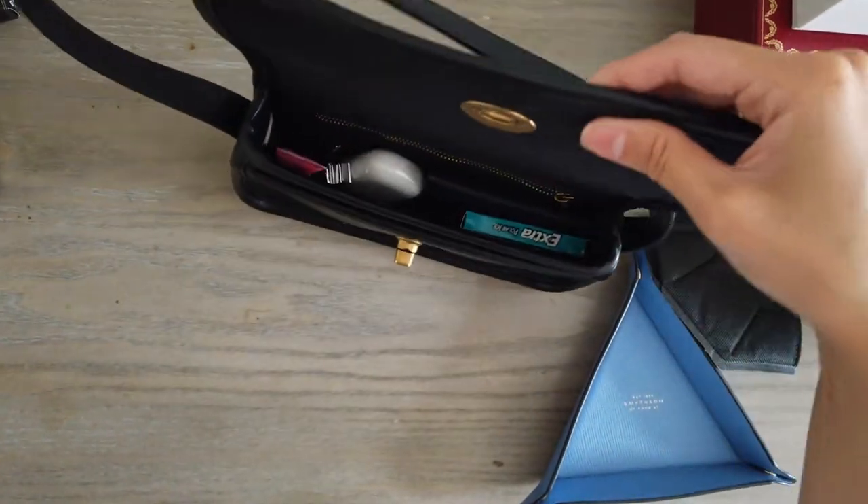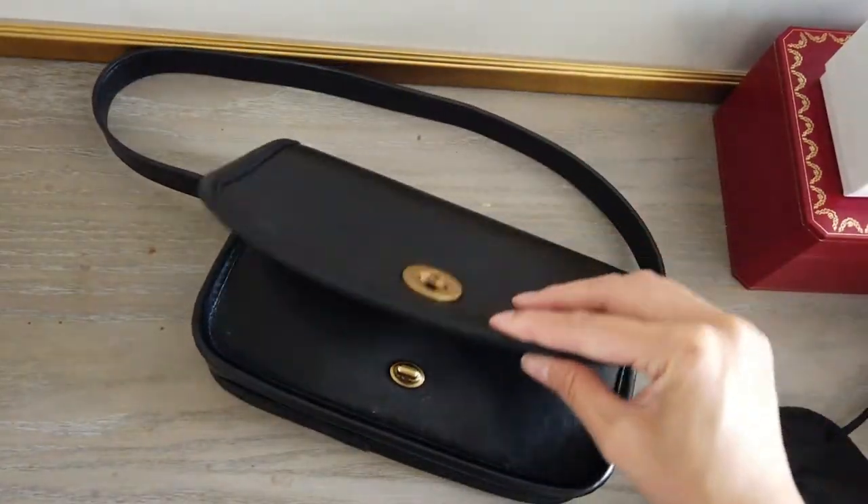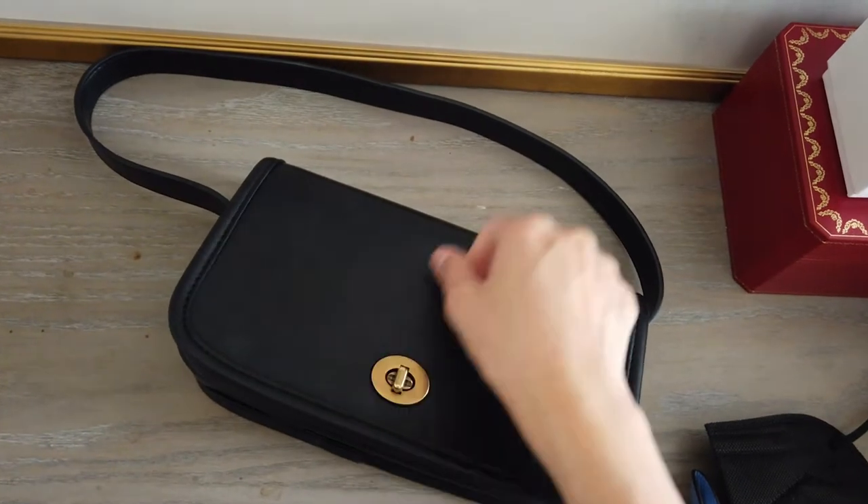I usually wear this giant Canada Goose parka that has giant pockets all over, so this fits really nicely in that. It also fits in a pocket in your jeans, like a waist pocket or a back pocket. I like how compact it is, and that's really what I was focusing on when I was looking at wallets. I've always gone for little card holders, and there are surprisingly not that many sleek minimalist card holder style wallets out there.